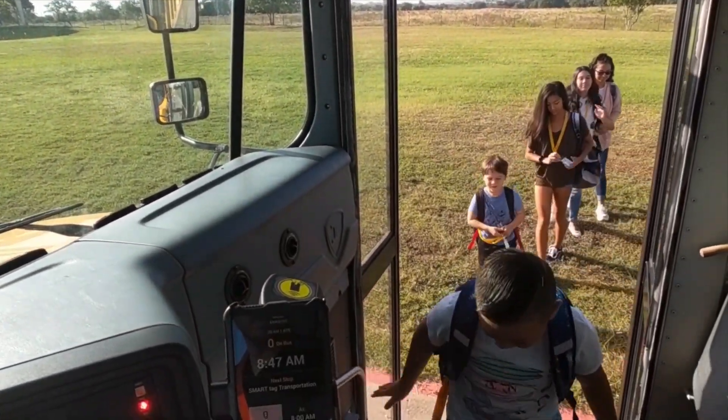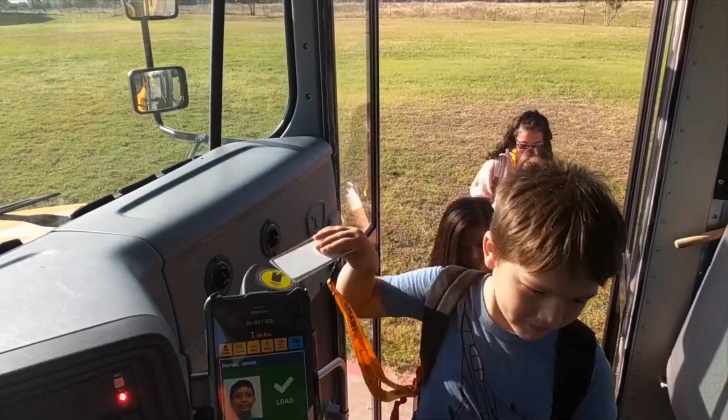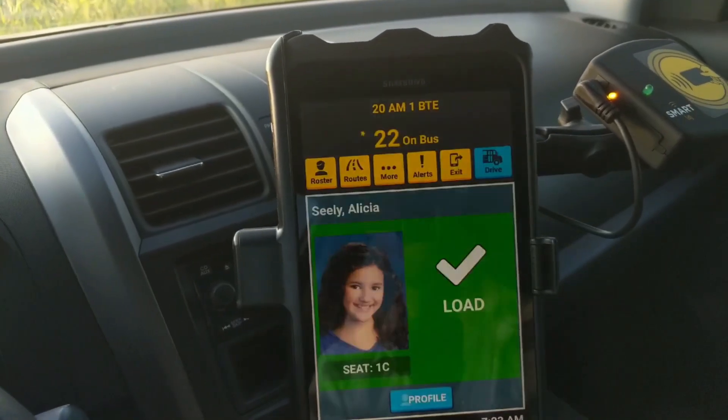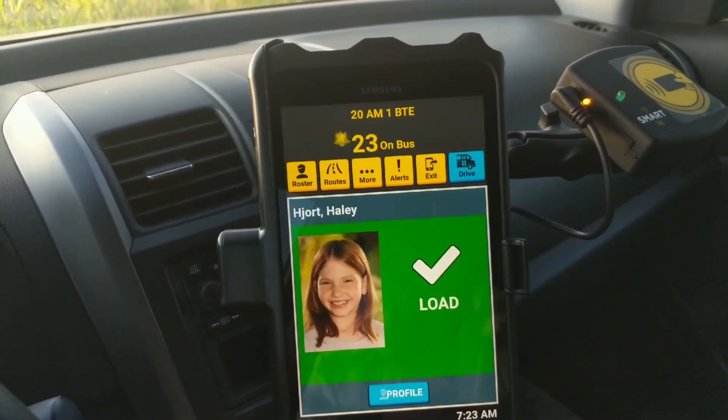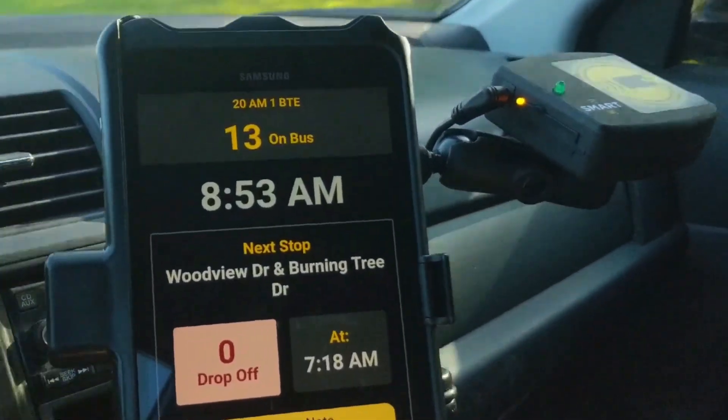When a student touches their card onto the reader, you'll hear a chime on your tablet. Their name and photo will pop up indicating they are authorized to board, and the next student can tag on immediately after. Once all students at the stop are loaded onto your bus, you can head to your next stop.